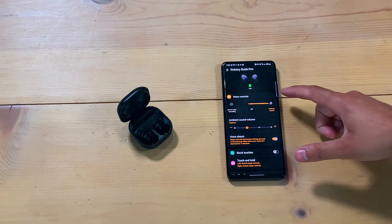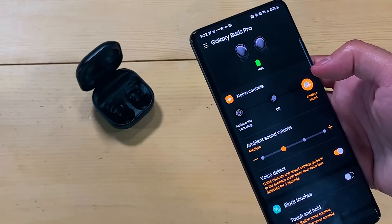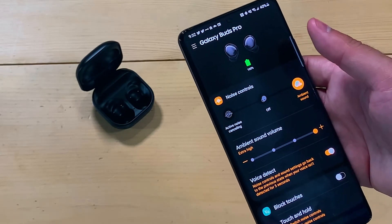When it comes to active noise cancellation, it works, but it's not the best I've used. I would still say the ANC on the AirPods Pro is better. On the Galaxy Buds Pro, the ANC blocks out a decent amount of background noise, but not all of it. The ambient sound mode is another interesting feature — it uses the mic to let noise in, and it works well, but it just doesn't sound as natural as I'd like. The mode is supposed to trick your brain into thinking you have nothing in your ears, but the ambient sound just sounds really fake.